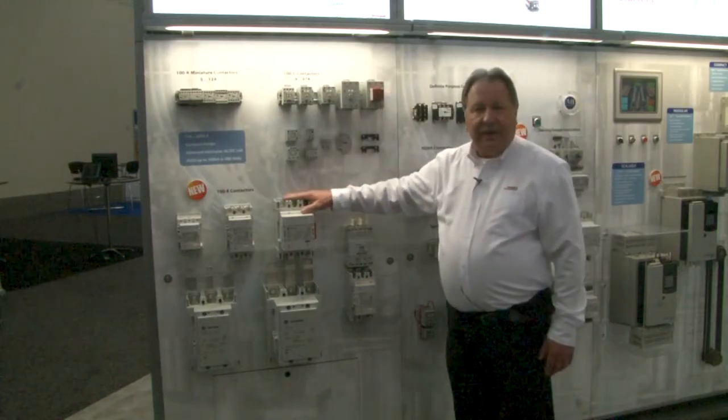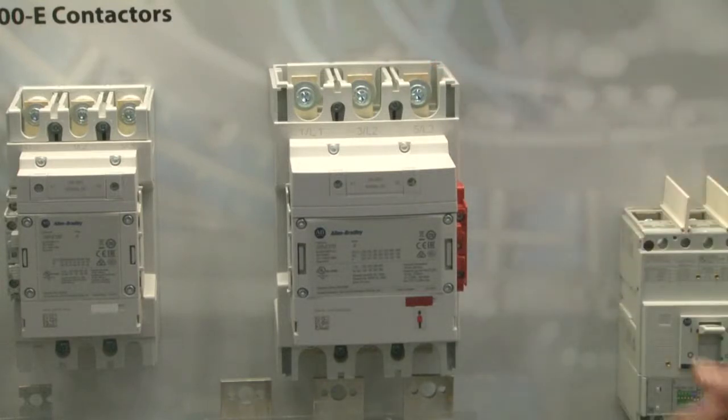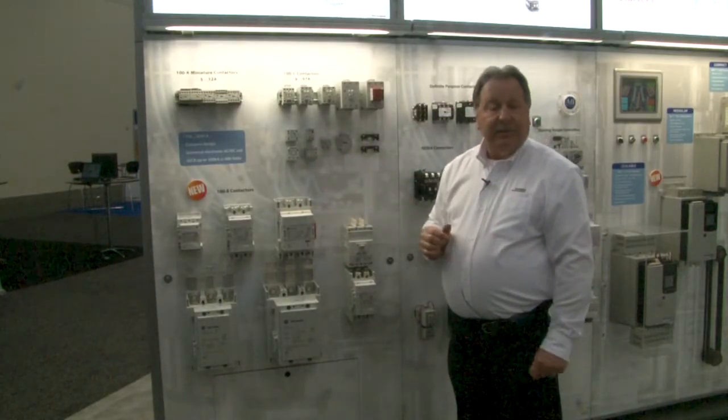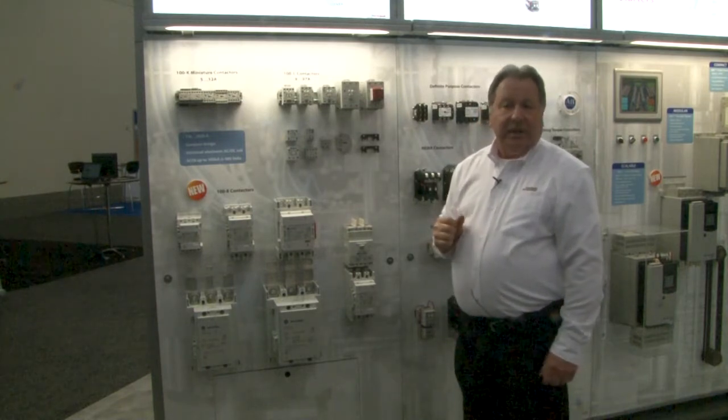The newest member of our product family is the 100E line. The 100E line goes from 116 amps to 2650 amps. It's brand new devices. The big feature on the 100E line is the footprint — it is about 30 to 40 percent smaller than our existing product line.